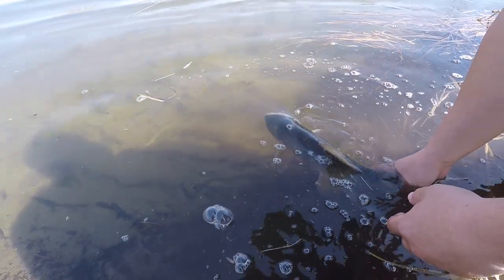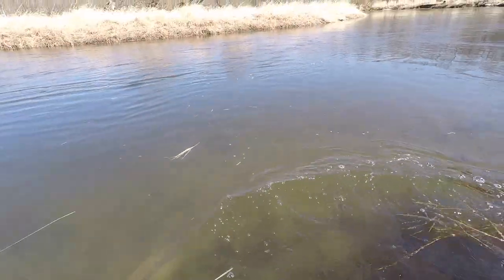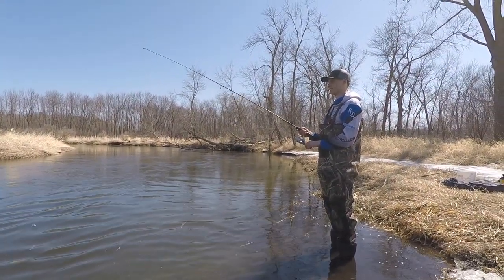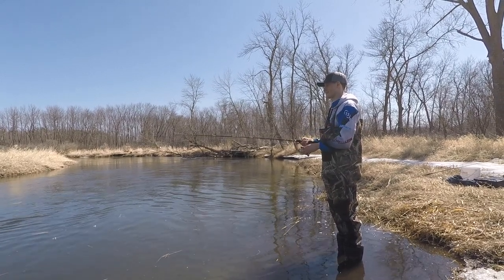Oh, that's cold water. Kick fella, kick! Had to give him a kick start there. Now we got Mr. Derrick out here catching a fish already, trying to see if he can get himself a nice fat white sucker.